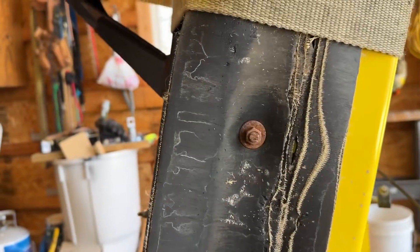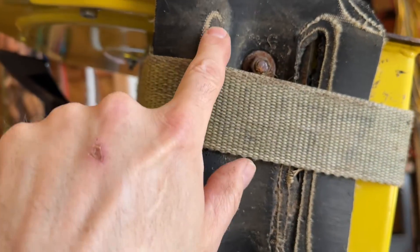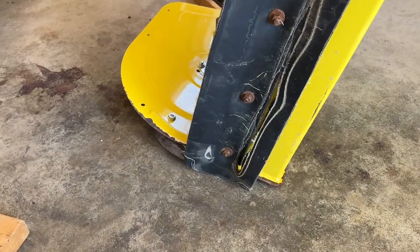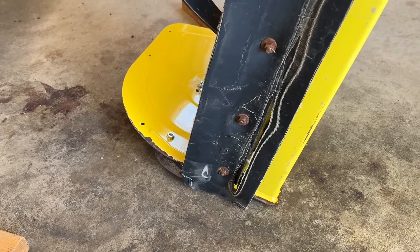You can see there's a hole worn through here. It tends to wear the most out on the edges and corners. I've got a lot of hills and angles in the driveway so it tends to ride heavily on those two corners when I'm turning.